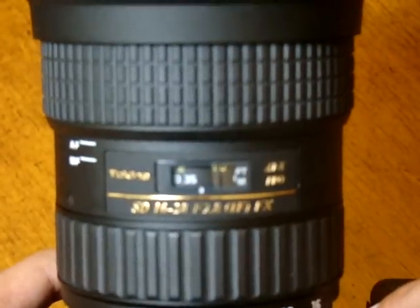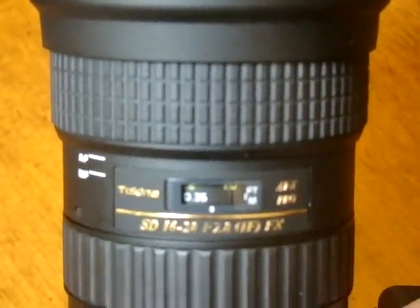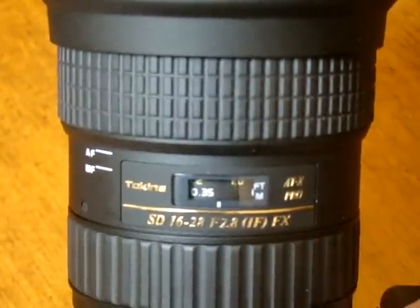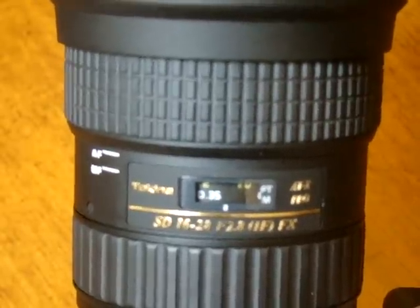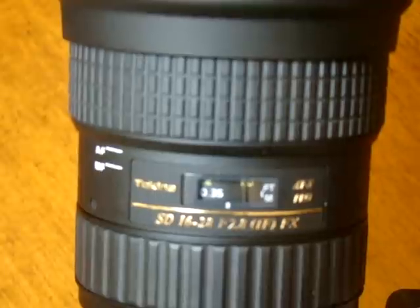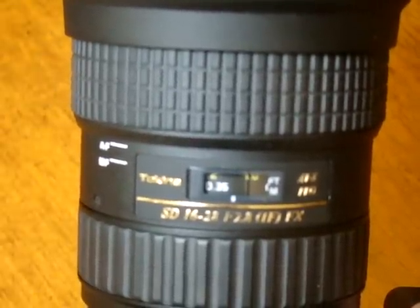First of all, when do you use infinity? Normally when you're doing night photography, your autofocus is not going to work because there's not enough light. You're not doing portrait shots at night, obviously. Let's say you're doing landscape — long exposure in bulb mode, 30 second or 15 second exposure. Sometimes there's not enough light where you could do autofocus, so in that situation you're basically going to manually focus the lens on infinity.